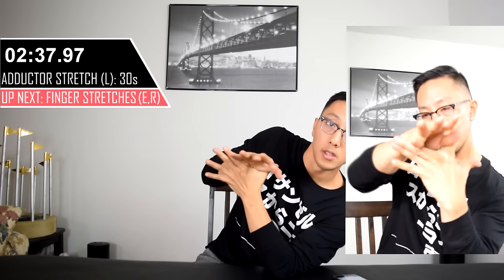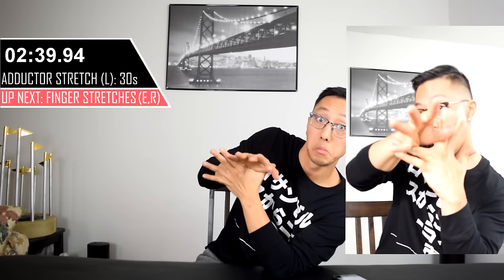With this stretch, what you're going to be doing is attempting to split your fingers apart until you feel a stretch just at the web of your fingers or slightly closer to the center of your hand.